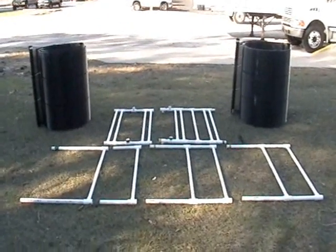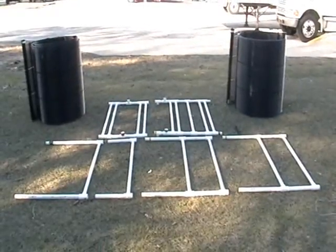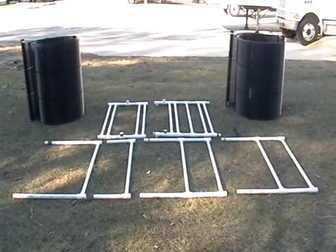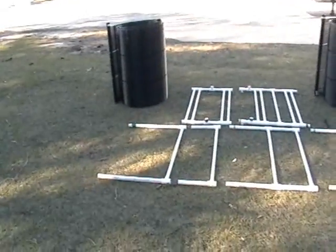Here we have all the components for a 4-ton underwater Hyperloop installation, including the rack and the two actual Hyperloops. That's how they come out of the box.